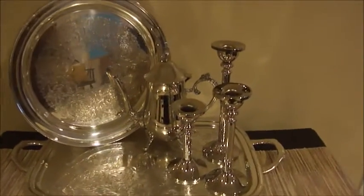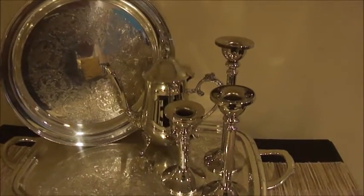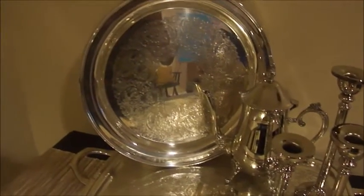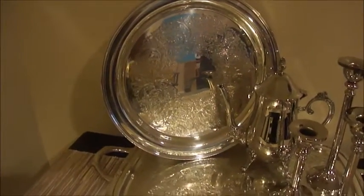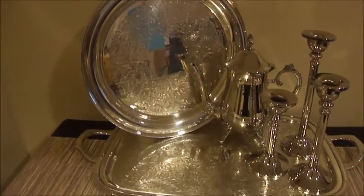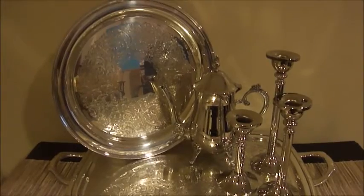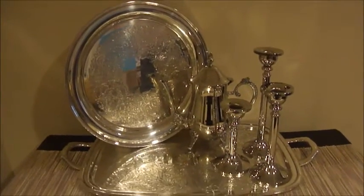So guys, here is the final result of my silver that I polished. I think that it turned out pretty good.